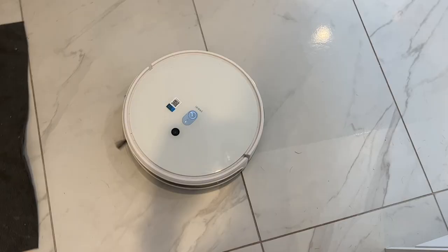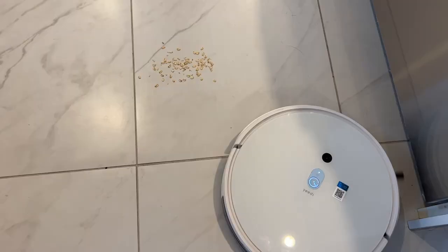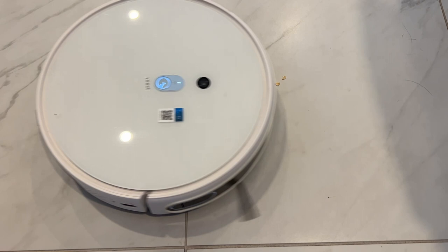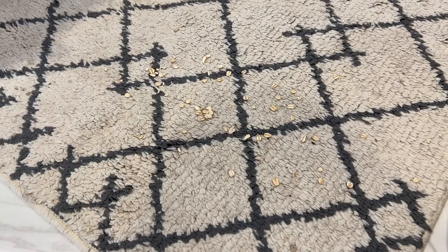I ran a few more tests and it was able to wipe up almost everything, but in some cases it did leave enough behind that it was noticeable. On tile in vacuum mode, on one particular dry spill of oats, it scattered most of that with its spinning brush and never got back to vacuuming it up — but another time it did. On carpets, I found it was similarly on and off. I actually ended up changing the settings to clean spaces twice, and I found that went a long way towards improving the overall cleaning performance.